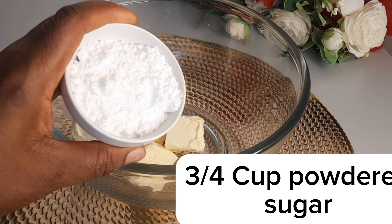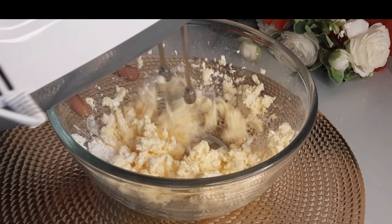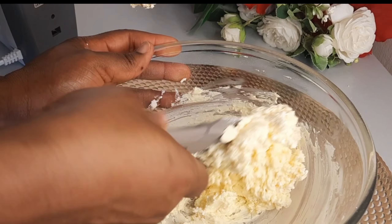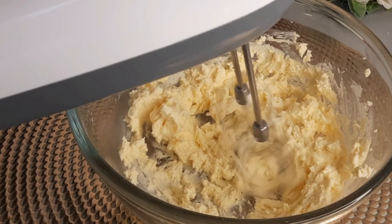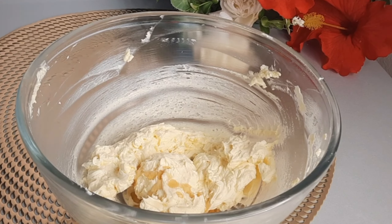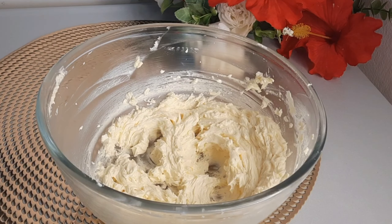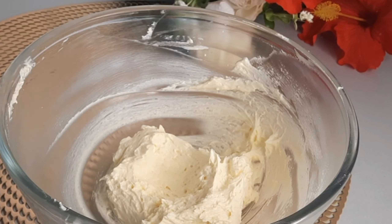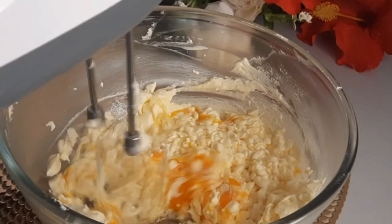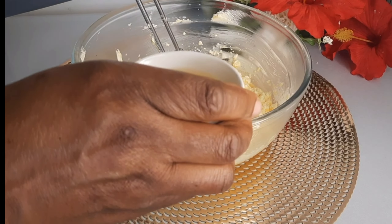I have powdered sugar. I am using three eggs, so I am going to be adding the eggs one at a time. I'll add the second one, then I'll add the third egg — that's the last one.